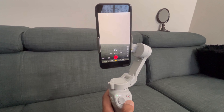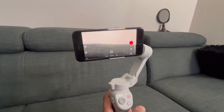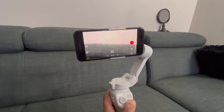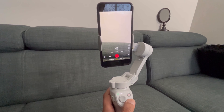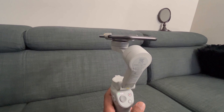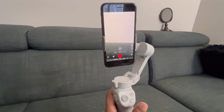Now for the features: if you double tap the home button it will change its frame orientation, and if you want to change back, double tap it again. If you triple tap it, it goes to standby mode, and to bring it back on you triple tap it again.